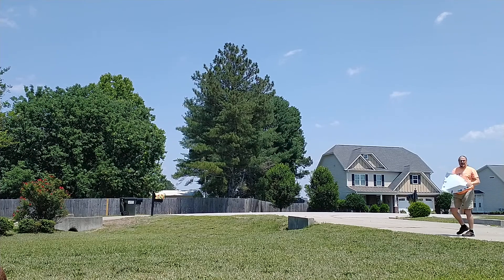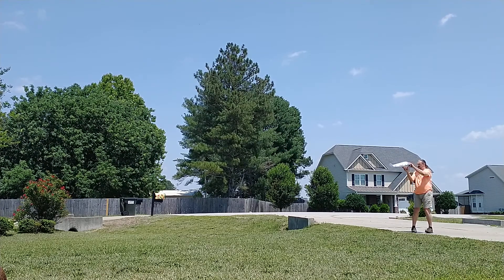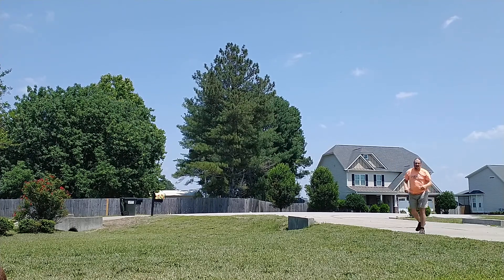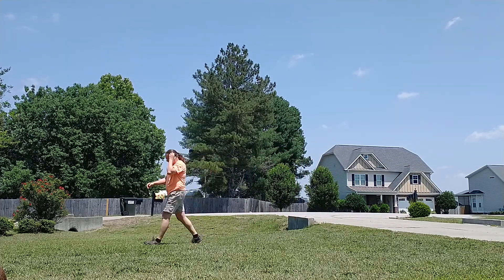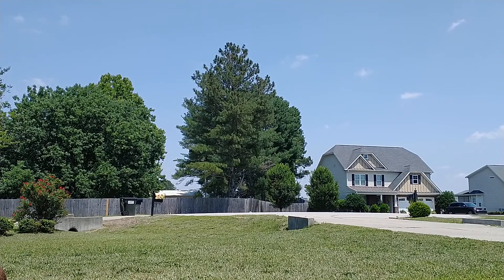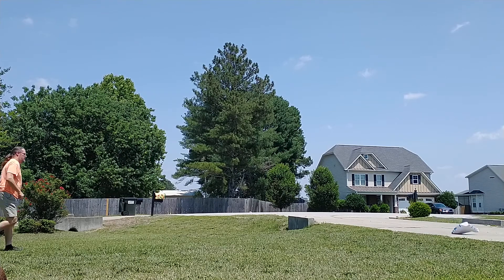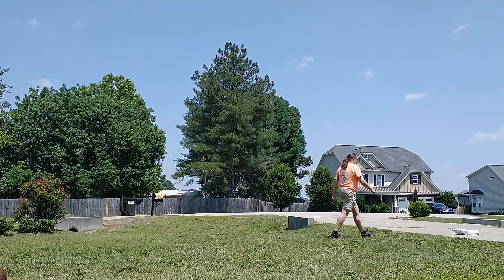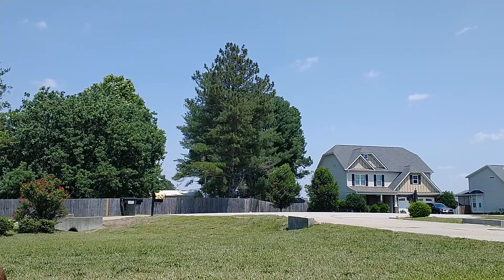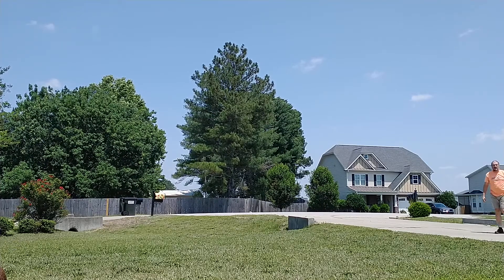Okay, it won't balance because the wind is coming from behind me now. Let's see here. I made it clear to the tree.